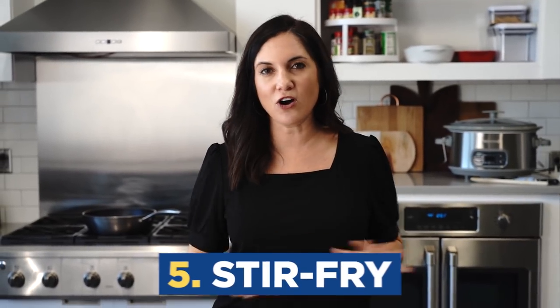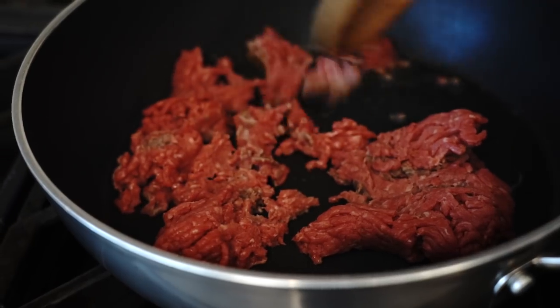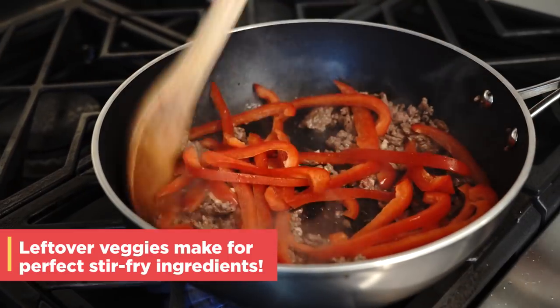Stir-fry meals are always in my budget plan, and I serve these on a weekly basis. It's a great use for leftovers that you have in your fridge, so you can almost make this meal for free. A little bit of each ingredient goes a long way, so if you can purchase your meat at a butcher counter — just what you need — it only needs like a half a pound of beef. We're talking like three bucks here.